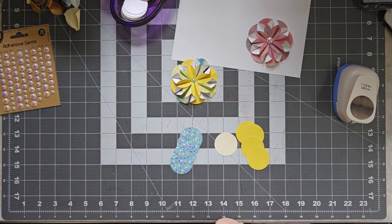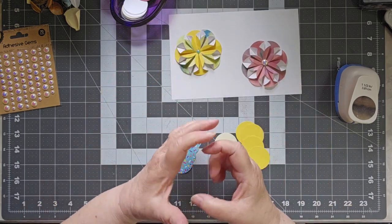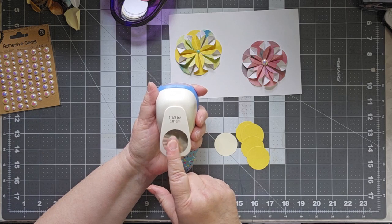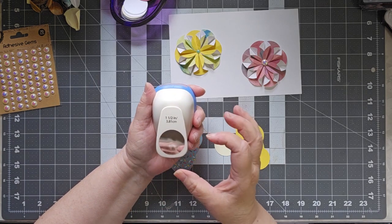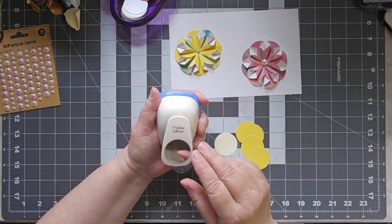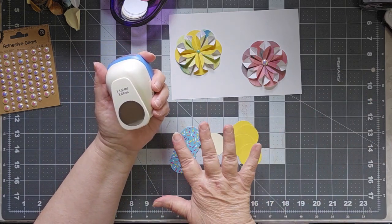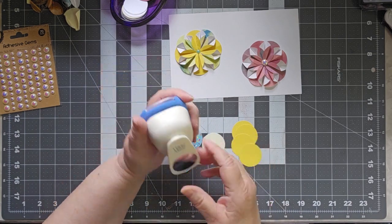And then I have my round for the center. Now, to make these rounds, Nancy when she did it used a two-inch punch. I don't have a two-inch punch — I have a one-and-a-half-inch punch, so I'm using that. But if you have die cuts, you could do this with die cuts. If you just have scissors, just cut out circles. You're going to need a total of nine circles: eight for your pattern, and then one for your center.